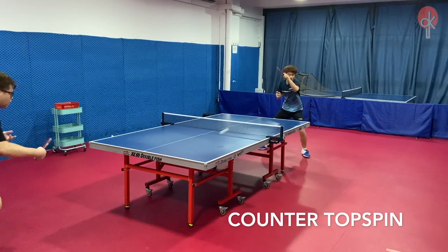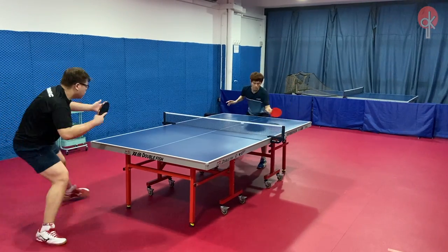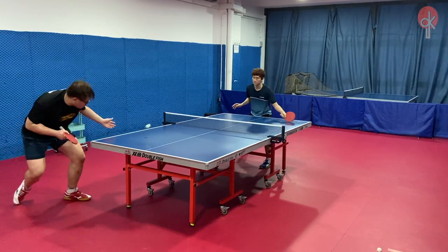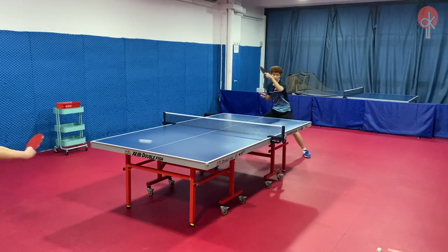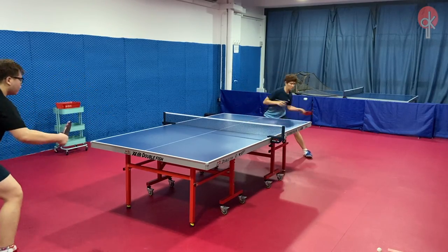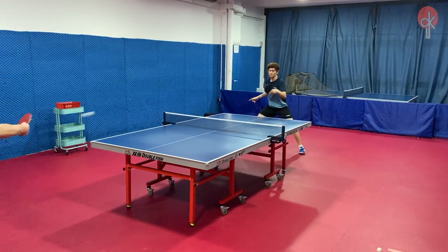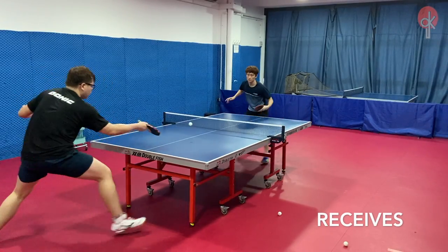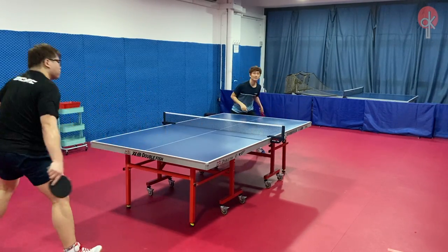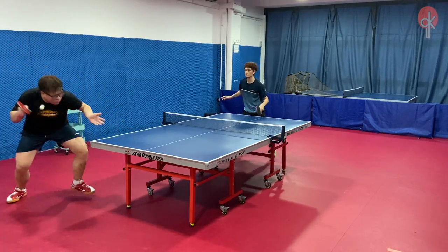Counter topspin is where this rubber really shines, as I am able to counter my opponent's attack with minimal effort. The rubber holds the ball very well and has a fast catapult when it is released, regardless of the spin and angle of the incoming shot. When receiving on the forehand, I am more confident to keep my returns short more easily due to the tacky surface, and the control it gives allows me more opportunities to be proactive and attack first.